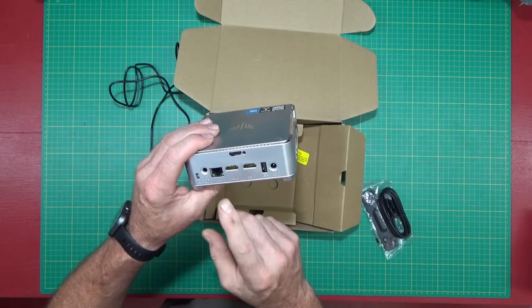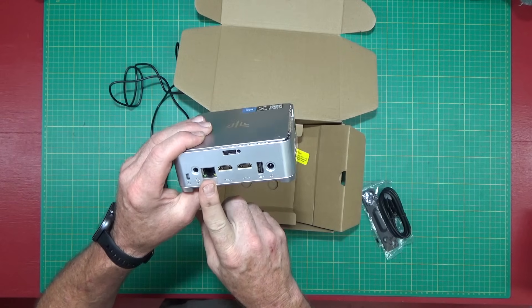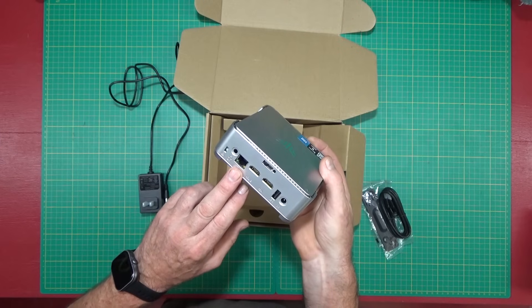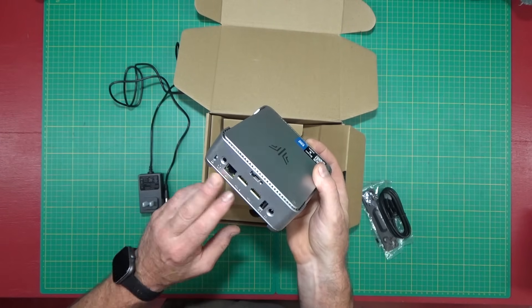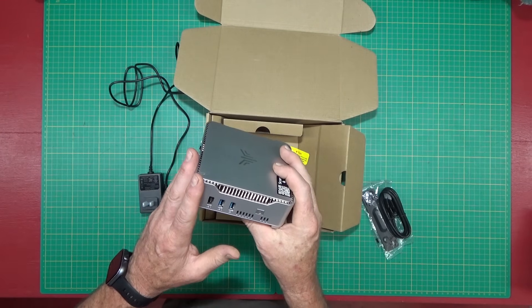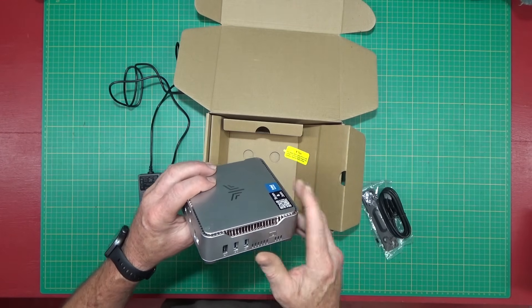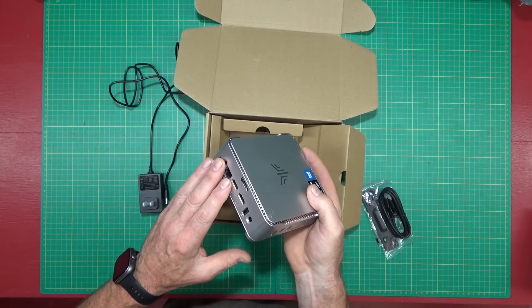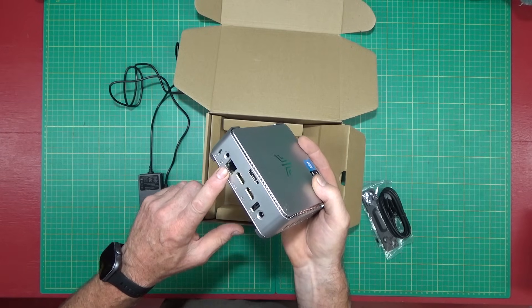It also has a gigabit LAN port hardwired, which is what I like to use if I can. You're going to get faster speeds through the Ethernet cable. It does have built-in Wi-Fi, but Wi-Fi will slow you down a little bit — not much, you may not notice it — but if you want all the speed you can get, use the Ethernet cable.